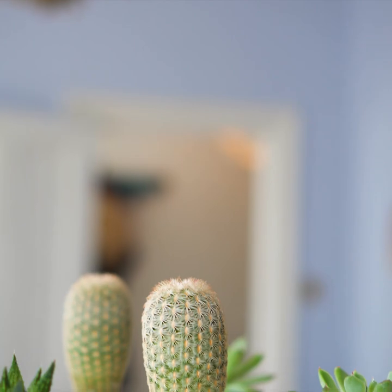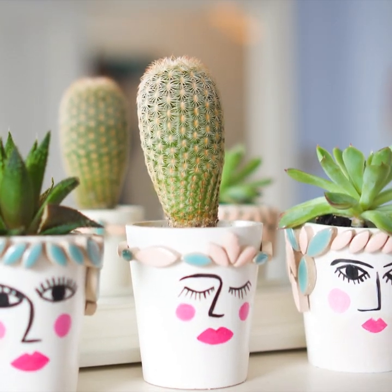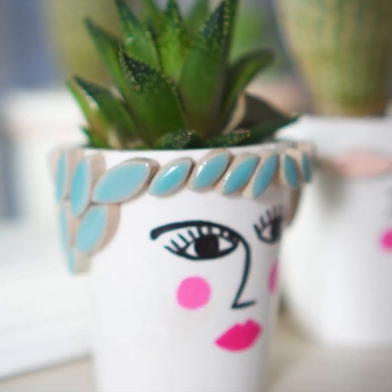Once you've painted it, allow it to dry fully before adding your sealant and decorating with your tiles.